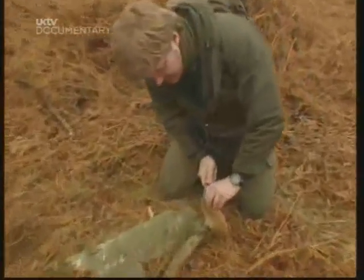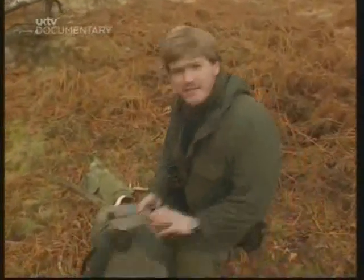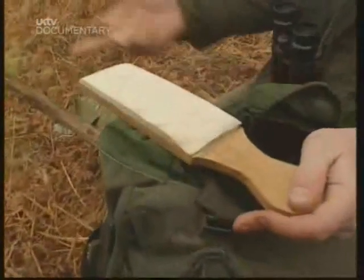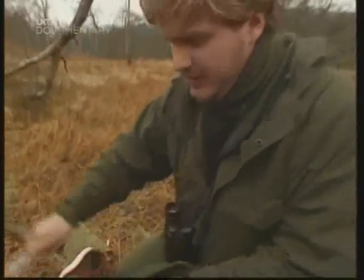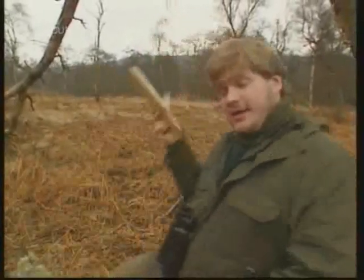If I cut it through, you can see that it has a very clean, white flesh — a very rubbery, almost leathery feel to it. The common English name for this fungus is the razor strop fungus. The flesh used to be dried and stuck onto boards like this and used to sharpen razors — the old cutthroat razor — or I use it to sharpen my knife. It puts just a nice finish on the edge. I'm going to be needing my knife because I want to show you some bark. Come with me.